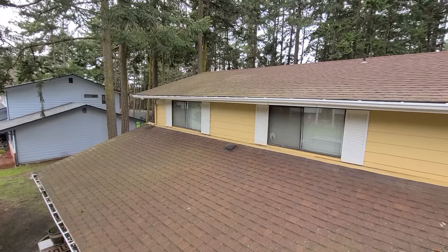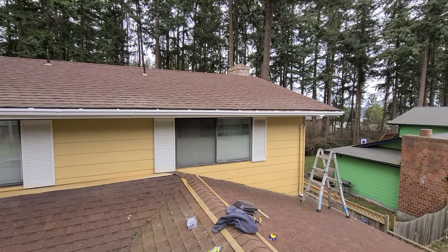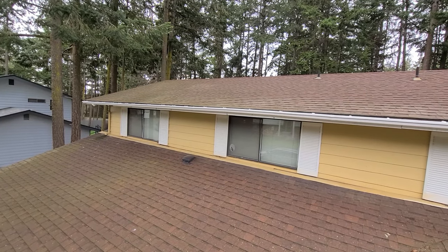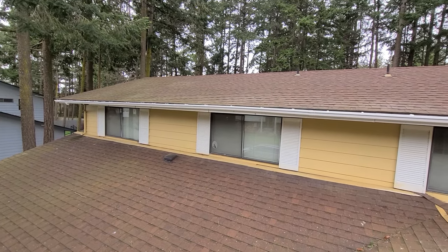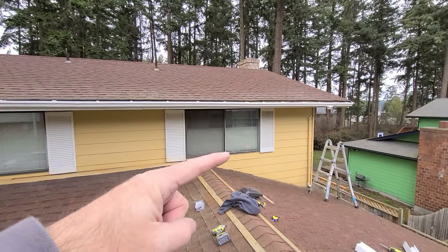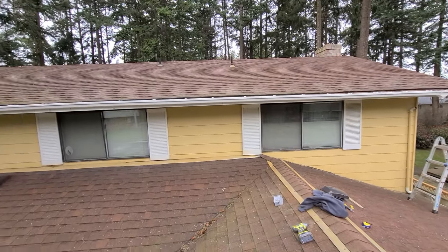We are done — 45-ish feet. Took me about an hour, maybe hour and 15 minutes. Filming does slow things down a little bit. The next thing we need to do is put the downspouts on — one there, one over here — and the gutter guards.